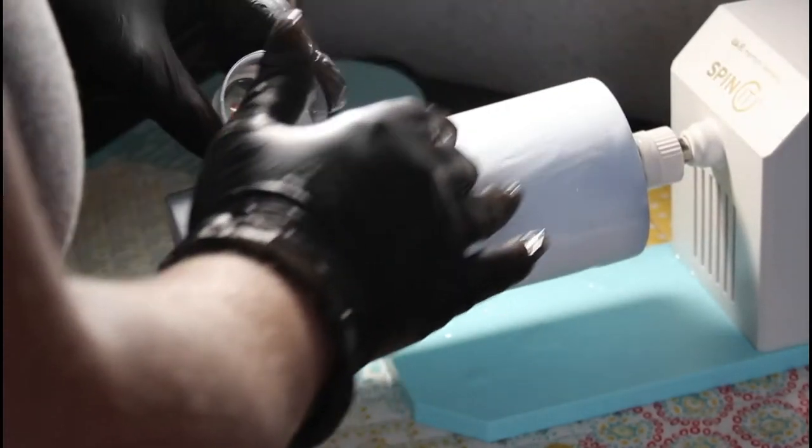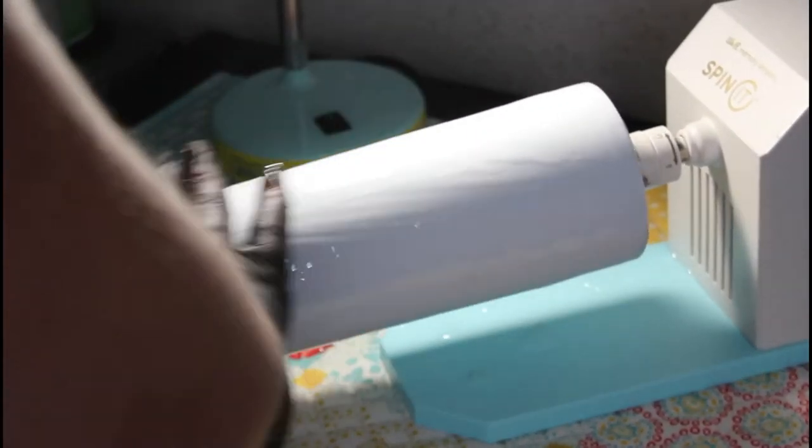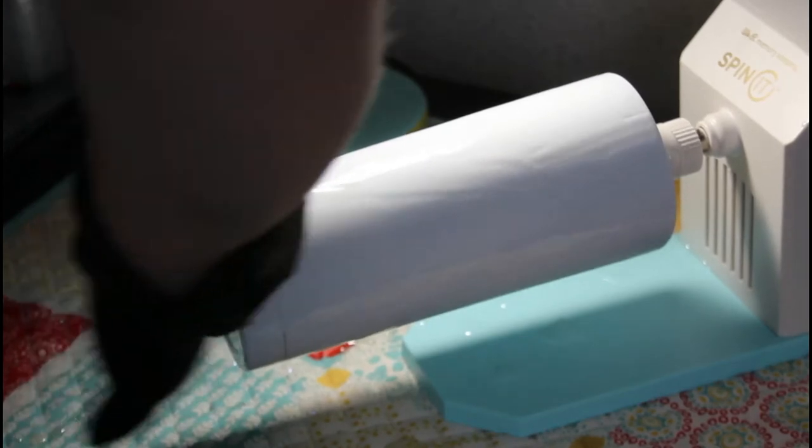Make sure you're covering the entire surface of the cup. Sometimes I won't use the entire medicine cup of epoxy depending on the size of the cup, but I always mix 30 milliliters of epoxy.